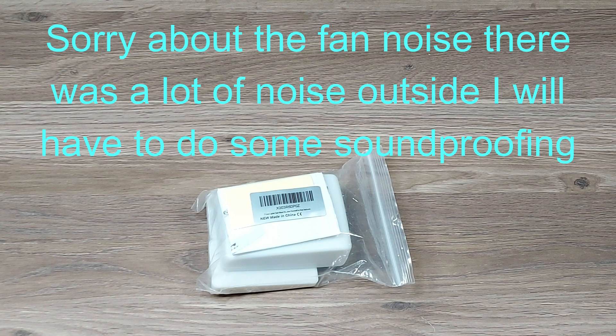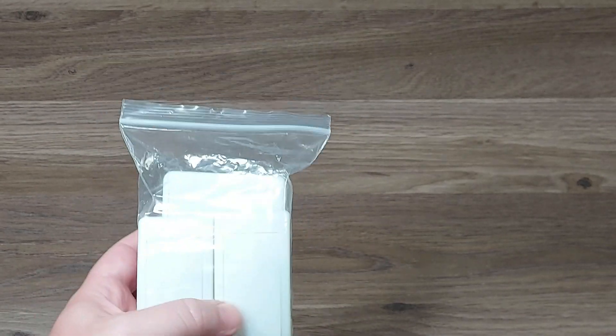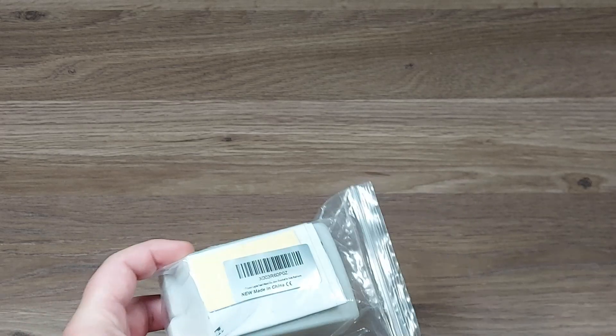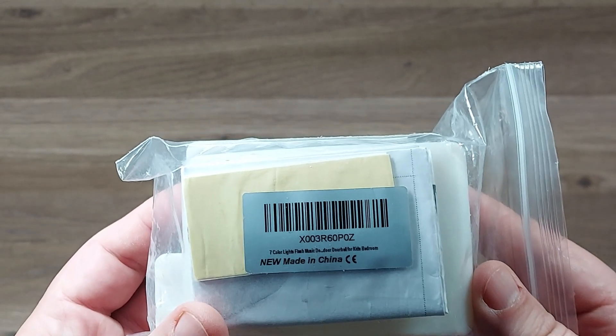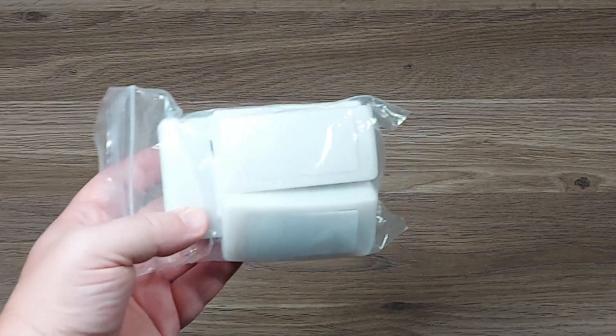Hey everybody, today we are checking out a wireless doorbell. This one comes with two buttons, it has seven flashing little lights on it. You can't choose what light pattern you get — it just flashes in seven different ways. It has 16 different chimes. It says on here 'seven color light flashing music doorbell for kids bedroom.'